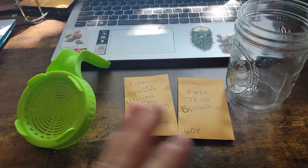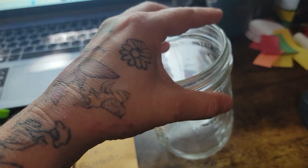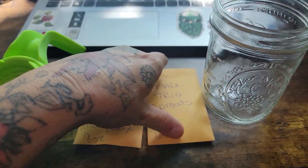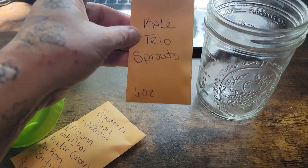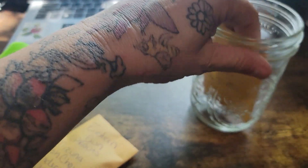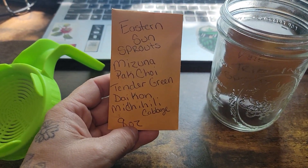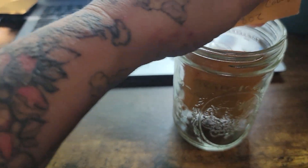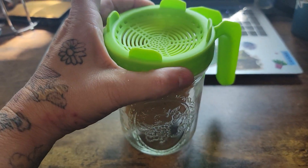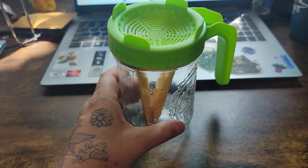Here's the newest thing I put together. First you have your pine germination, you're gonna have six ounces of kale trio sprouts, you're gonna have your eastern sun sprouts which has got everything in it — eight ounces — and then the lid that fits on top. And then this will be your sprout jar.